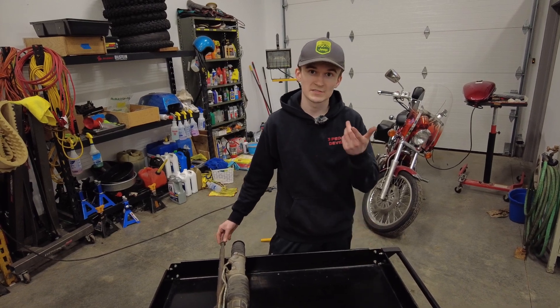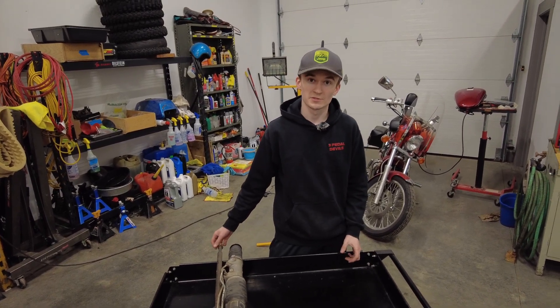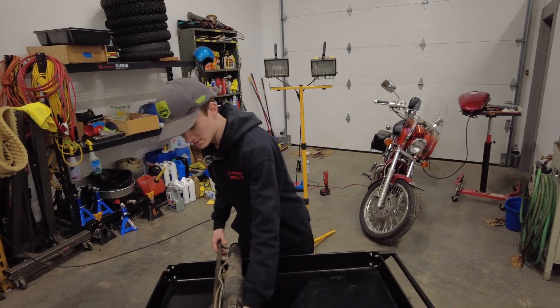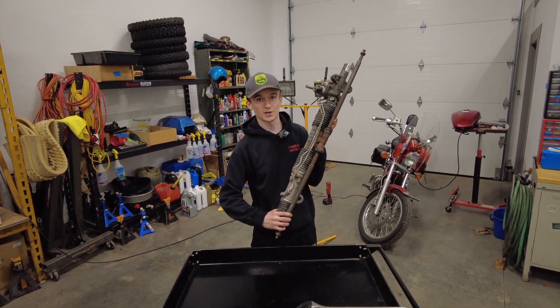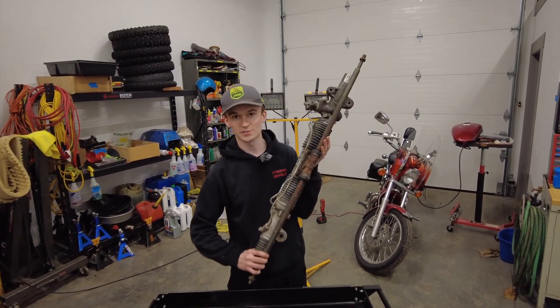What's up guys? This is Willie. Matt's filming for me. Welcome back to another 3-Petal Devils video. Today we're going to do a little bit of a teardown and see what the inside of this Acura RSX Type S hydraulic power steering rack looks like.